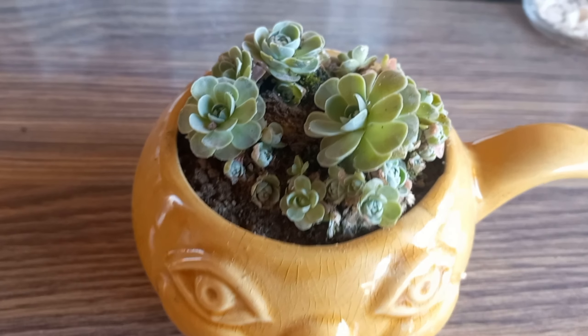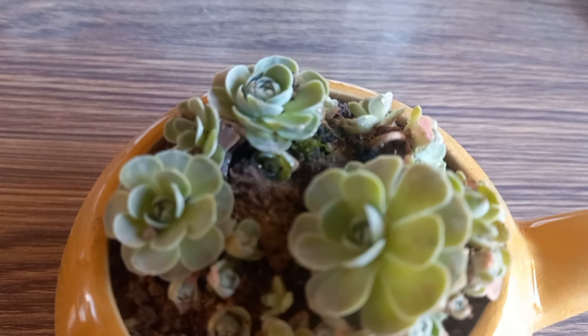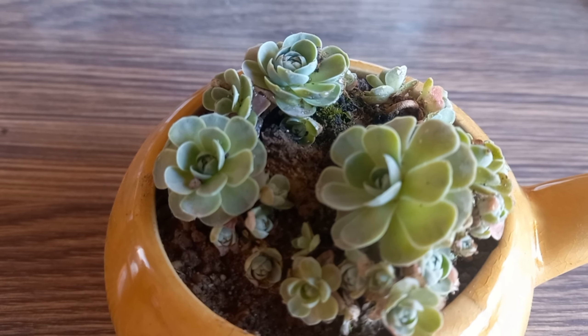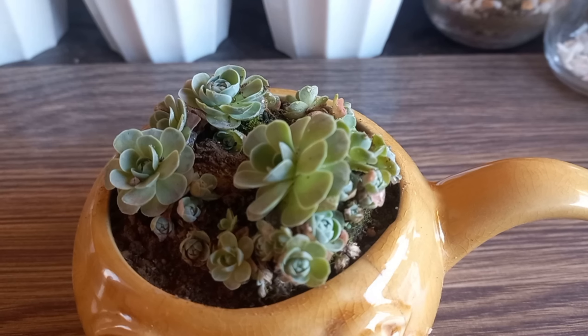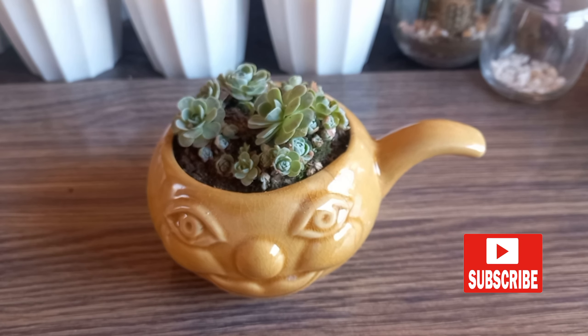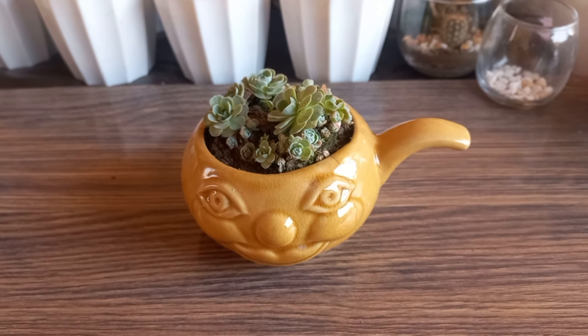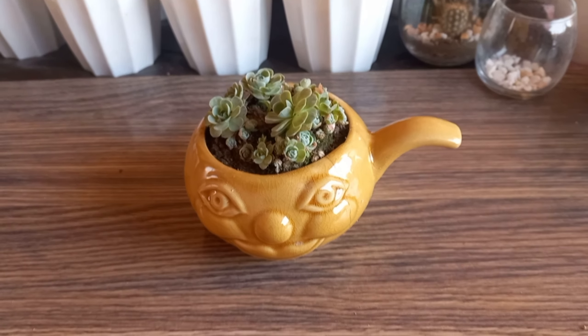And that's it. Your succulent should now be happily settled in its new pot. Hope you enjoyed watching my video. Let me know in the comment section if you have any questions related to this plant. Please hit like, subscribe, and don't forget to share. Have a great day.